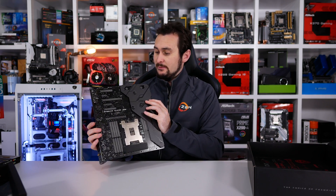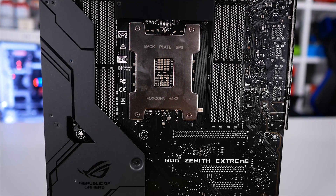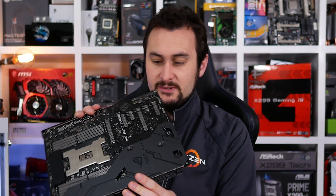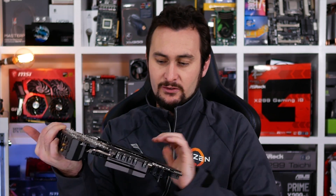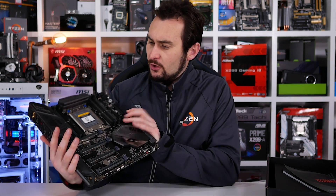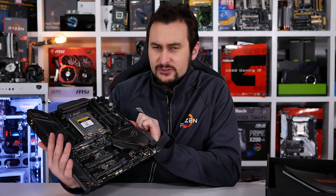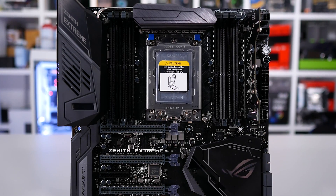A big part of why this board weighs so much is it does have a rather large aluminium heat spreader on the back — looks like there are possibly some thermal pads under there. Definitely RGB lighting, of course. I have to admit I don't know a lot about this board, but it looks — dare I say — underwhelming for such a heavy, high-end, extreme motherboard.